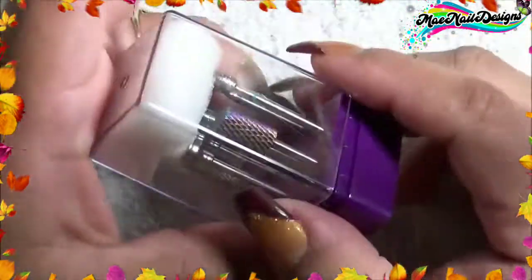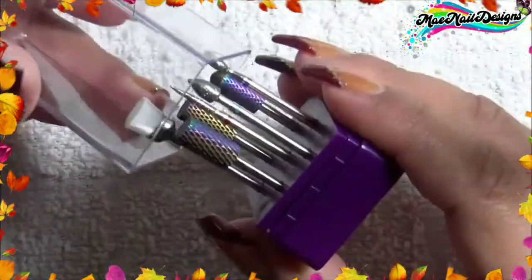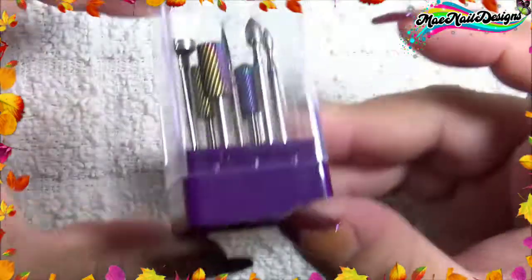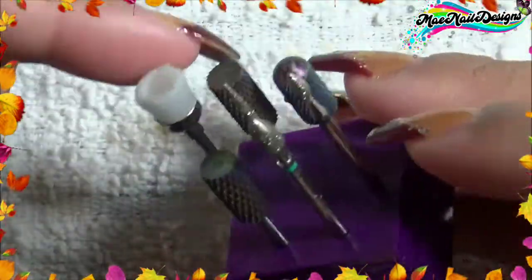It comes with a little piece of foam here to protect it, and it comes in this little clear container to keep it on your desk area so there will be no dust or anything in it. This little set comes with seven pieces.